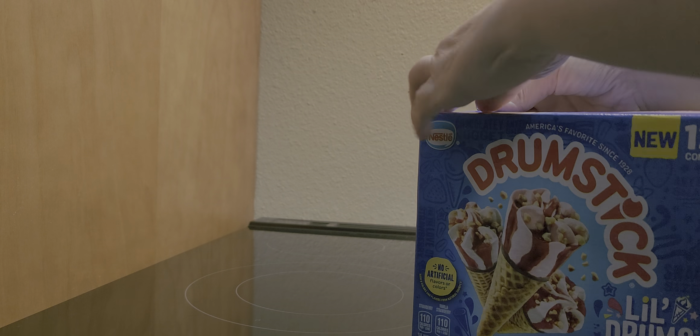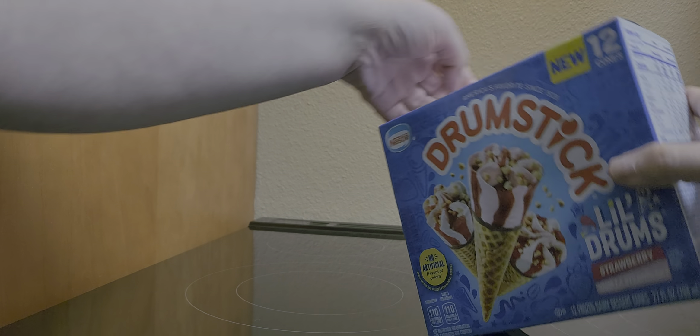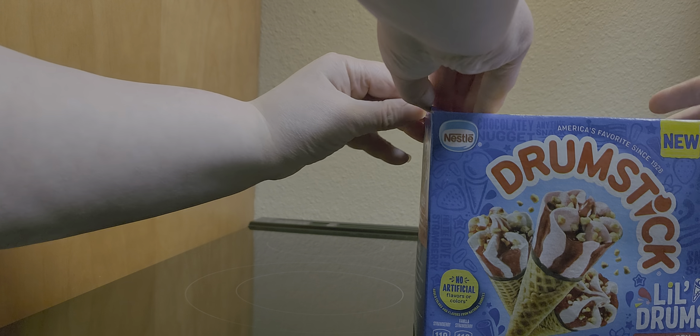Riddle me this — look at the calories. 220 and 230, but they're both 110. Makes no sense.